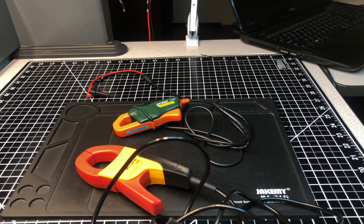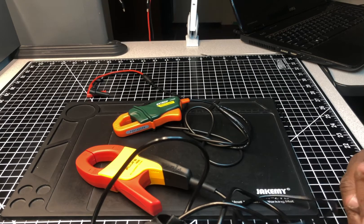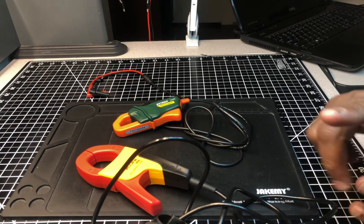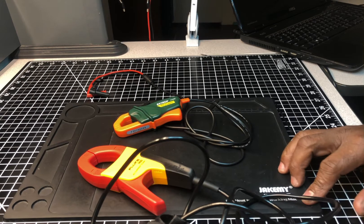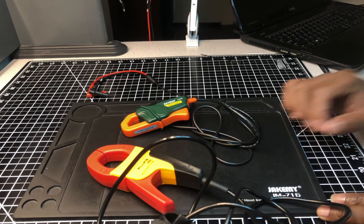I have several other videos coming up before that accuracy video, but stay tuned for it. In the meantime, if you're new to the channel hit the subscribe and like buttons — it's free and it helps keep the channel going. I've been an electrician for a long time and I'm a tool geek — I love electrical tools. Take care and peace out until the next video.